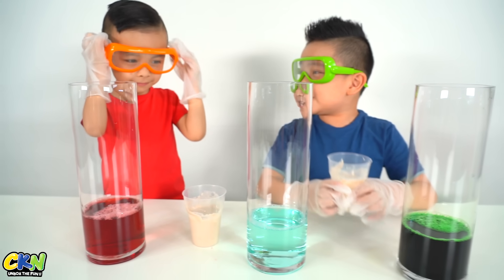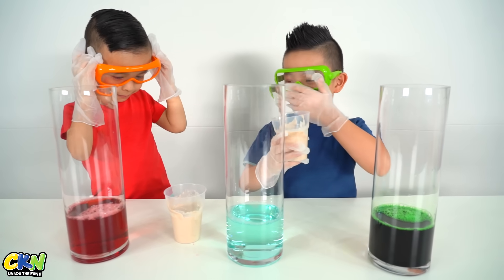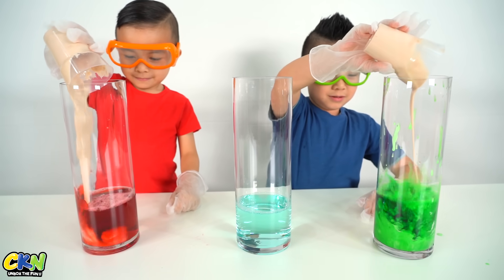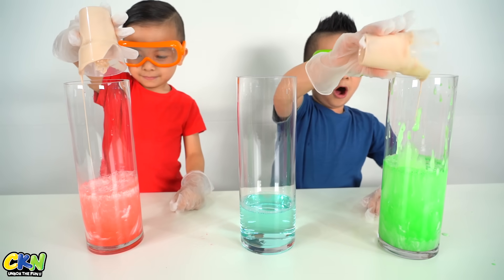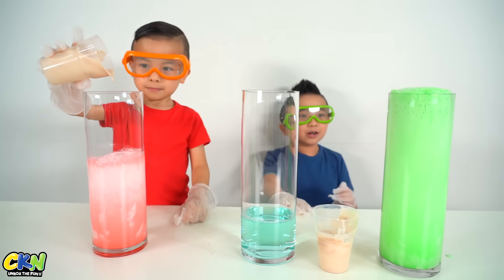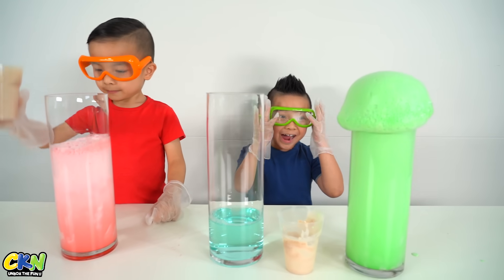On the count of three Kyson, pour the yeast in. All right? Three, two, one. Pull! Oh! There it goes! There it goes! Look at mine! Whoa!